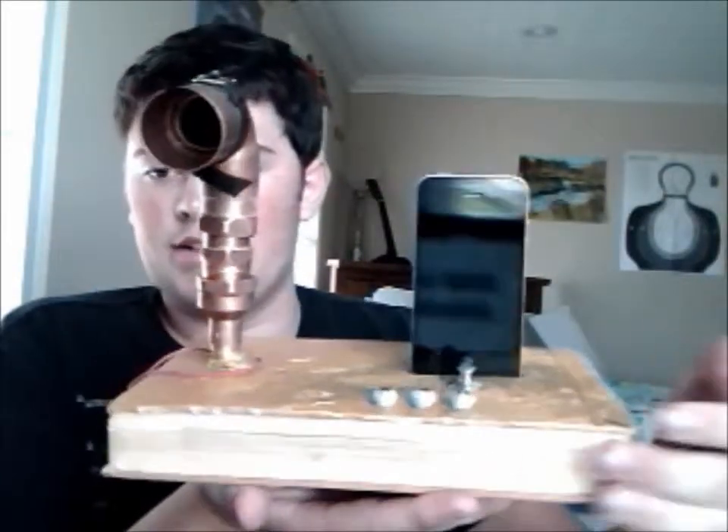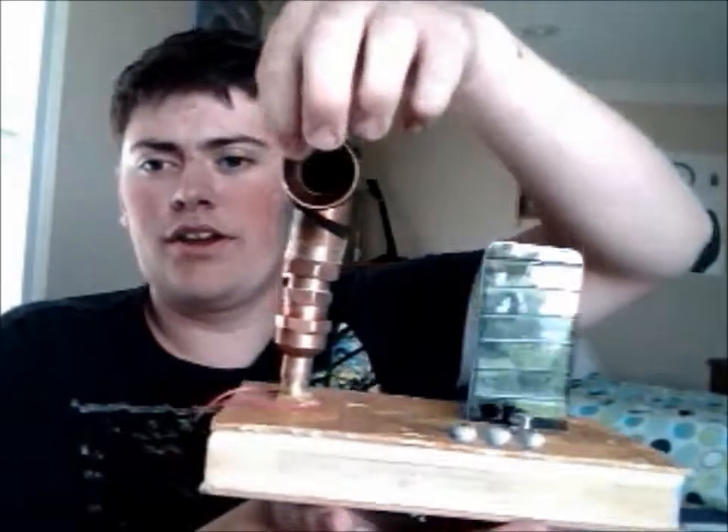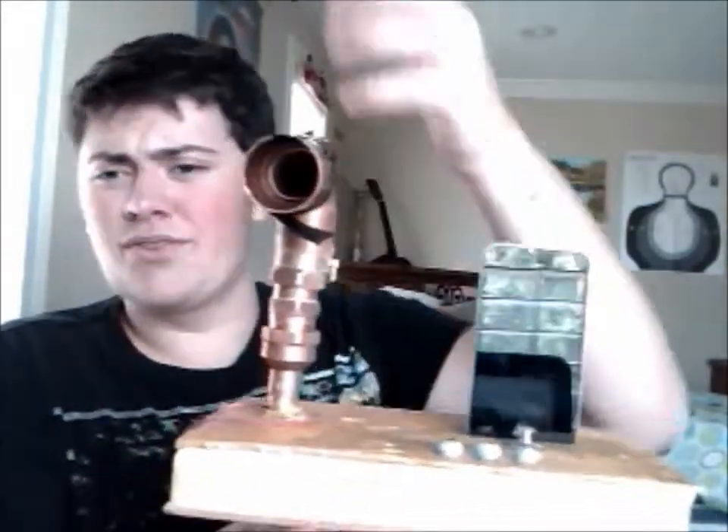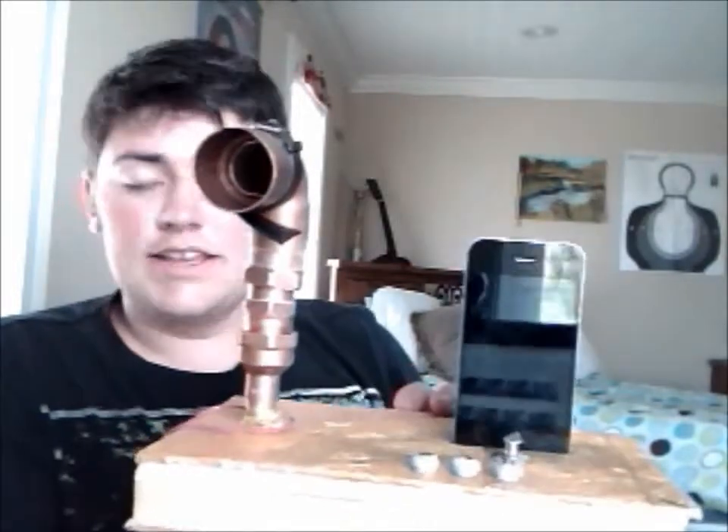Hey guys, I hope you enjoyed the video this week. If you have any questions about the actual steampunk device, feel free to leave me a comment or a question. This microphone — I'm going to buy a new microphone. This thing sucks. Set a paint tube on it. It looks like this from the front, and like I said, I've got a lot of work to do left on this. I'm probably going to try to bend this piece out to make it look more like an old record player kind of piece. I don't know what that's called, but if you have any questions about it, just leave me a comment.